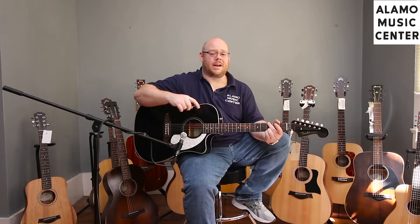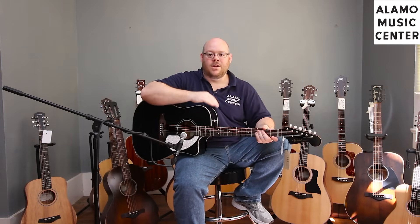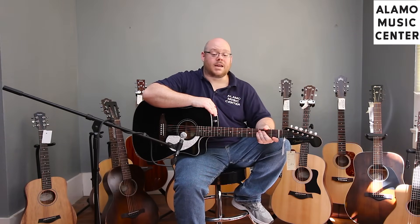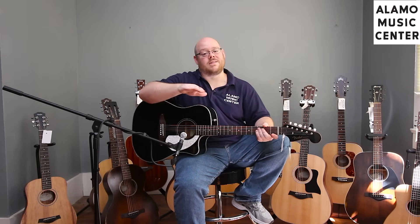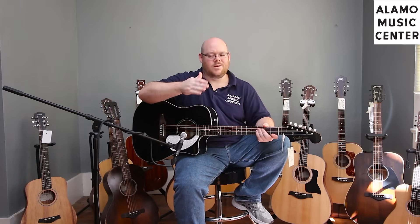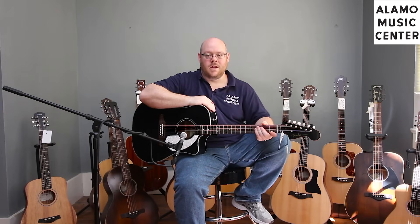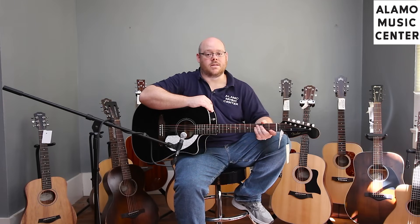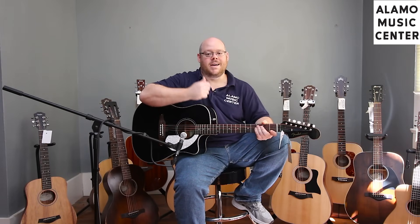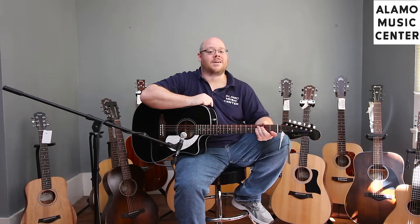This guitar comes in a host of colors — we've got black, a Coca-Cola red, and one of the favorites is a surf green or seafoam green, which is one of our employee Joseph Slocum's favorite colors on this guitar. We're going to put up a picture right now, and we keep these in stock. So if you're interested in one of these Sonorans, let us know.